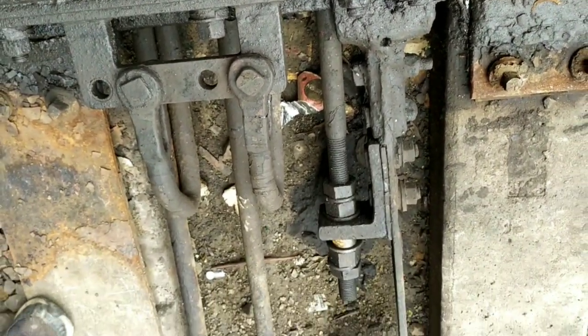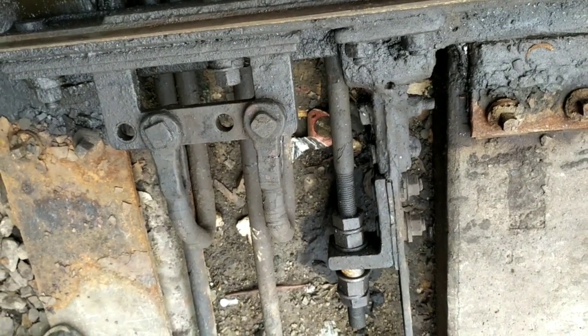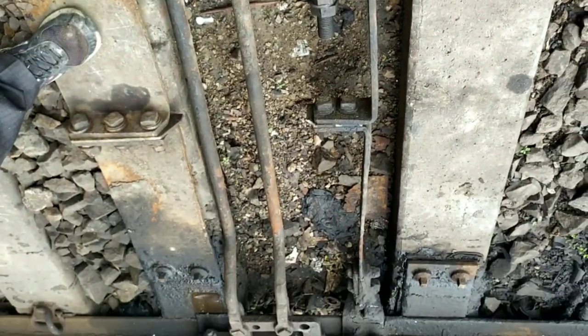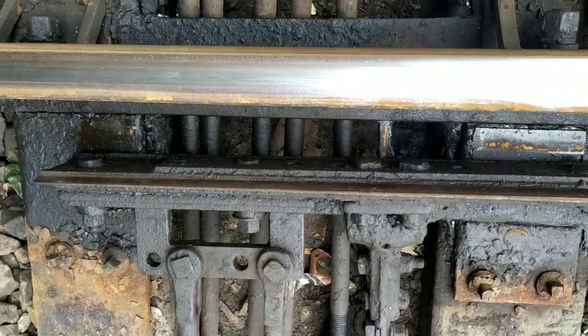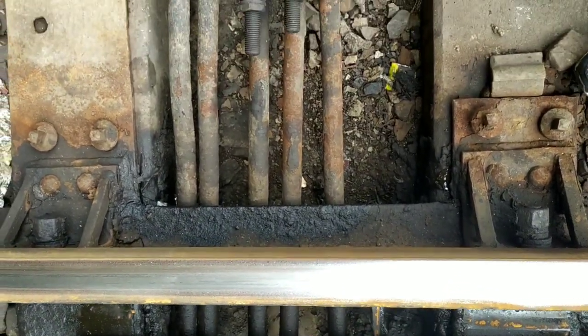The function of the throw rod is to move the switch rail towards the normal end and reverse end. The function of the locking rod is to hold the position of the switch rail when it is set to the normal position or the reverse position. The detection rod is used to detect whether the point is set or not.